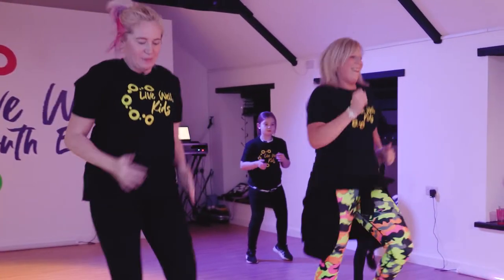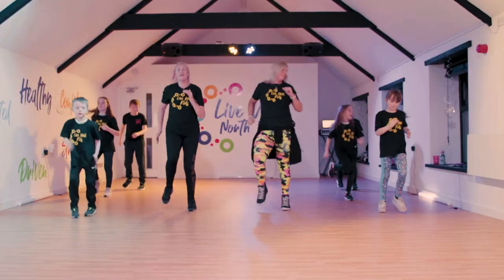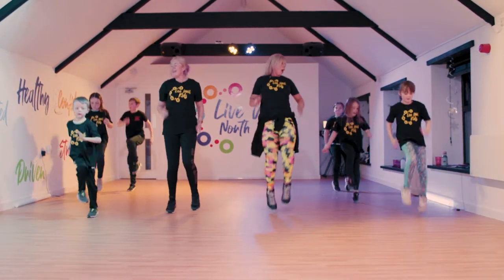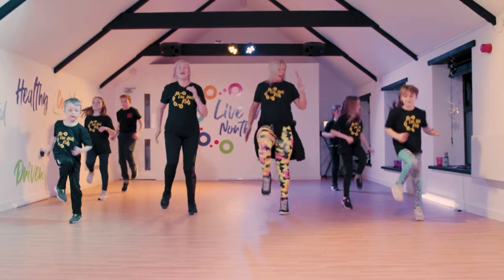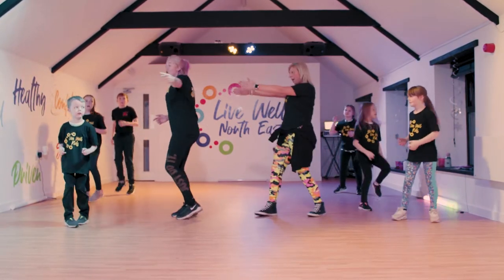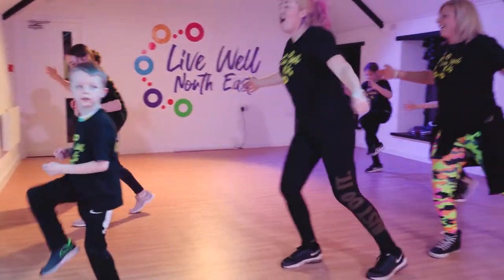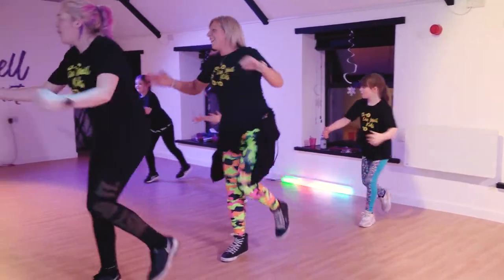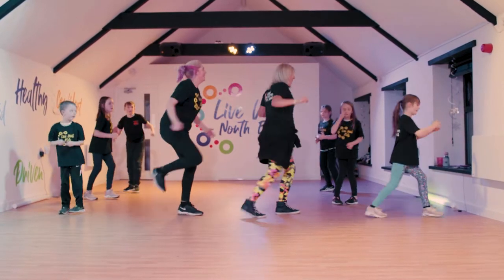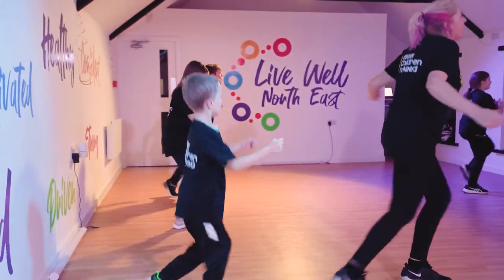If you want to, you can do high knees or you can just keep running. Well done, brilliant. Here we go. We're going to turn to the side and punch and knee. Well done. Perfect. Brilliant, Ethan. You are all doing so well, guys. Turn around. Well done. And it doesn't matter how your knees are going, we all might be different and that is great.